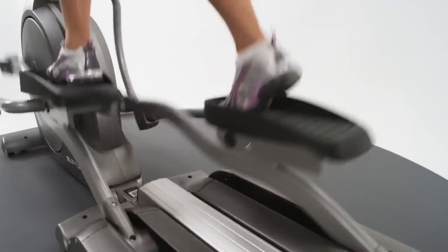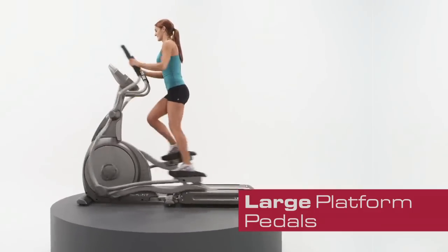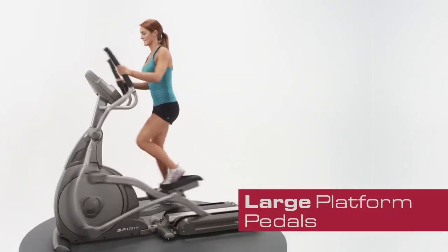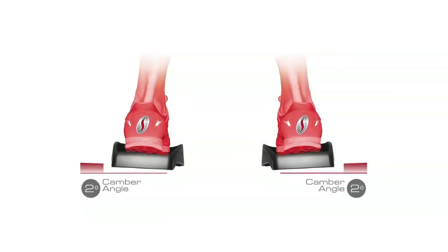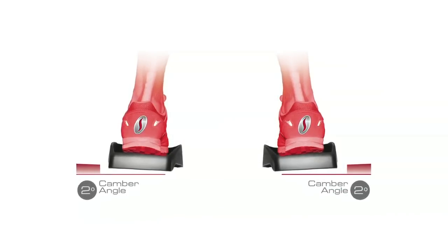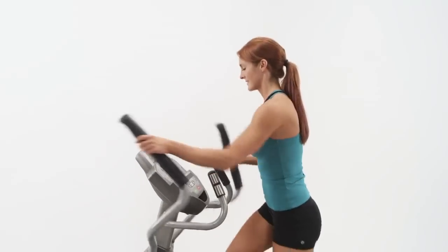As with all Spirit Fitness trainers, the exclusive design of the large platform pedals puts you in the ergonomically correct position for ultimate comfort and performance. Two degrees of inversion of each pedal places your body in an anatomically correct position throughout the workout.